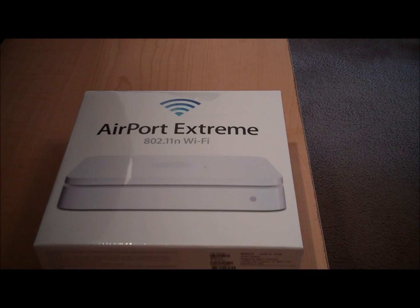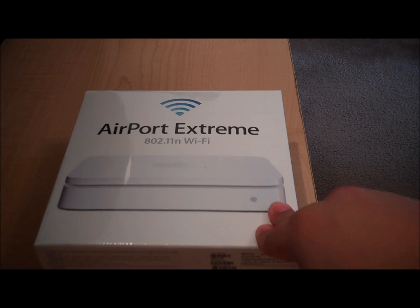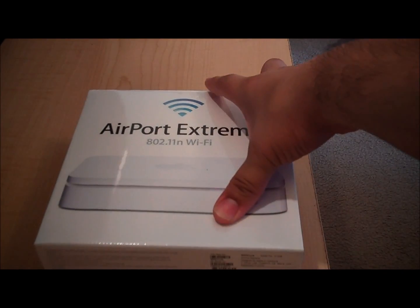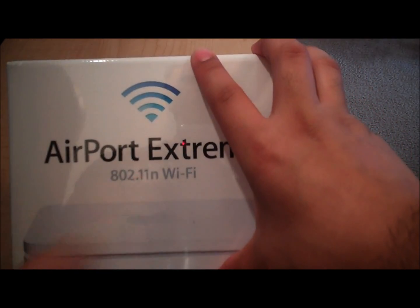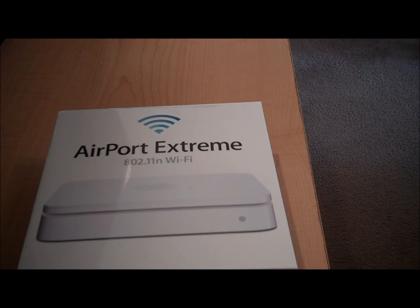Hello everyone, today I'm going to be doing an unboxing of the Apple Airport Extreme base station. This is the fifth generation Airport Extreme, equipped with simultaneous dual-band antennas that give both the 2.4 gigahertz and 5 gigahertz signal. It supports 802.11a/b/g and the newer 802.11n, and it has the ability to set up a guest network. Up to 50 devices can connect to this router.